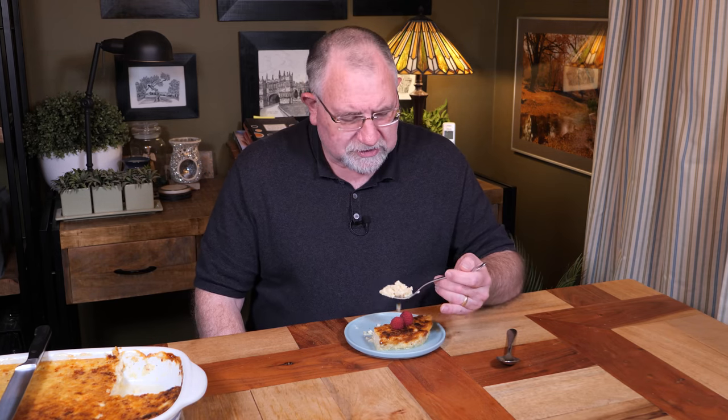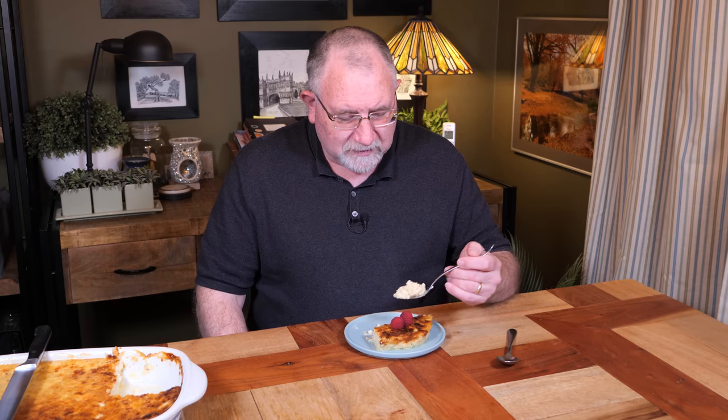This also goes by the name of Swedish Curd Cake. There are actually two regions of Sweden where this cheesecake was developed. I'll leave a Wikipedia link for Örstkaka down in the description. Apparently they make it around Christmas time. It's not Christmas time in Australia, but it's certainly cold enough.